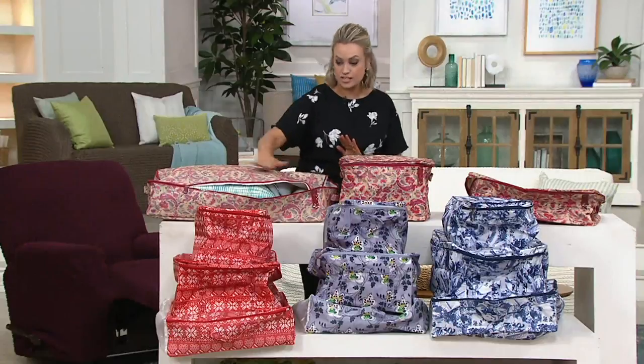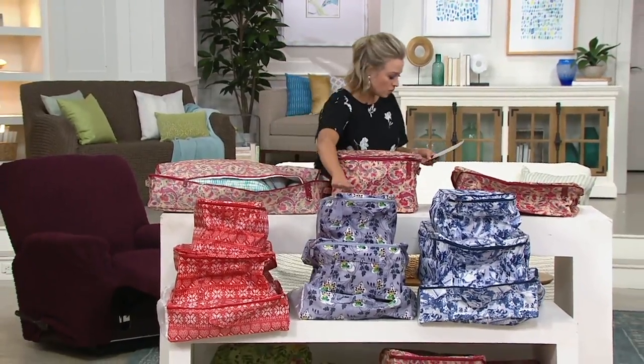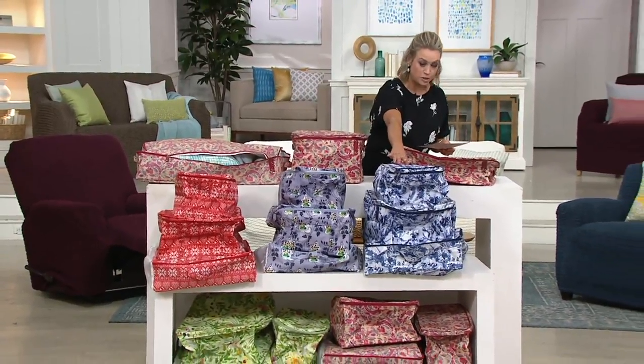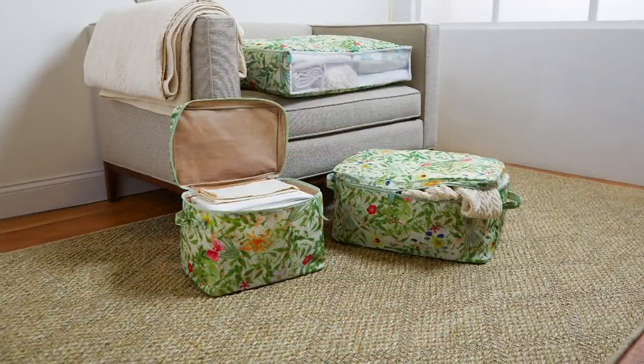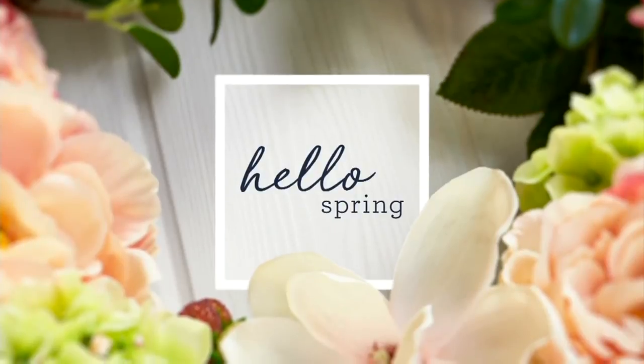You can get all three in the Indie Chic — that's the one I was just showing you — and then we have it here in the Fair Isle, the Boho Chic, the Blue Mosaic, and the Botanical. On easy pay that's just $7.38, and that expires at the end of the day. So if you'd like more than one set, make sure you're shopping for it today on easy pay.